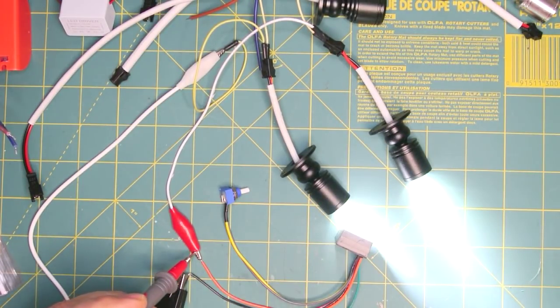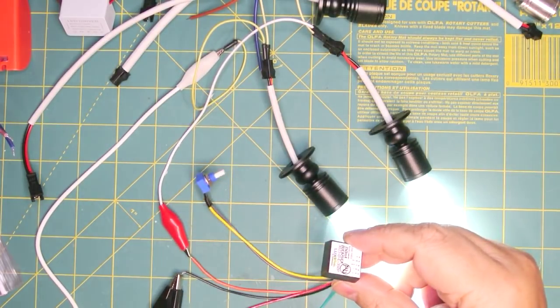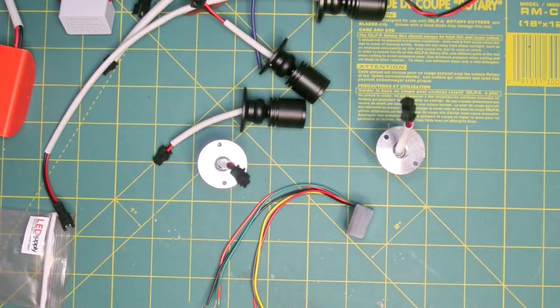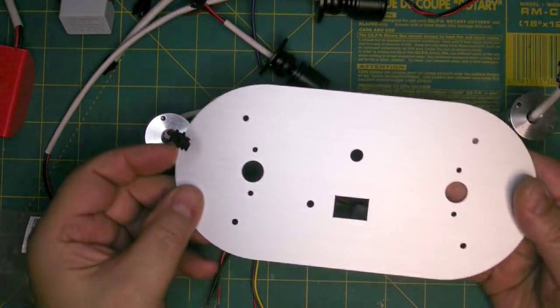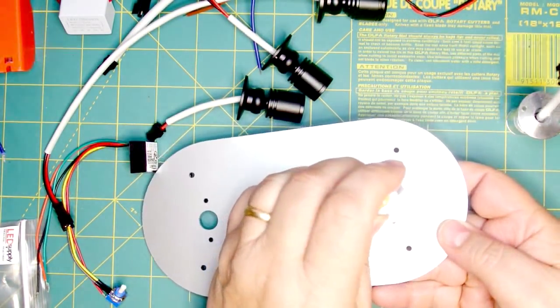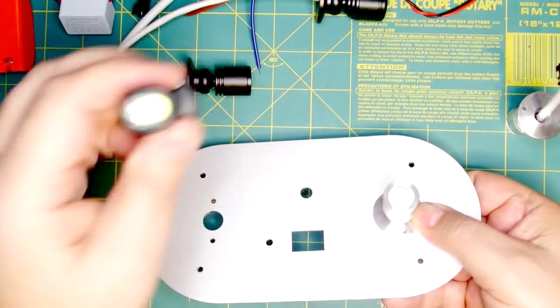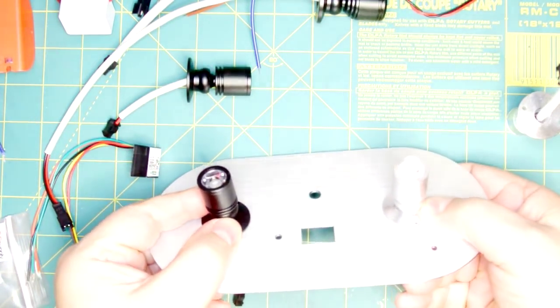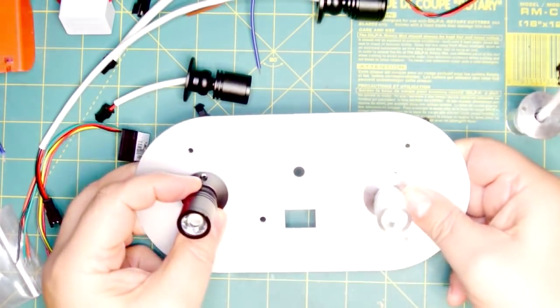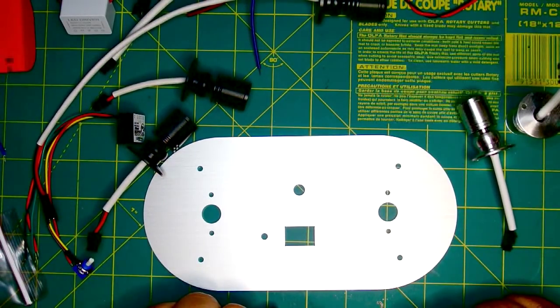Putting a meter across the 2 LEDs, we're dropping about 6 volts, so each LED drops about 3 volts. Looking at the power supply, we're doing about 200 milliamperes, so this 350 milliampere driver is plenty. Just to give you a preview of the project, I had this nice brushed aluminum plate made, and I'm going to install the lights in it like that. It's going to be kind of cool — stay tuned for the project.